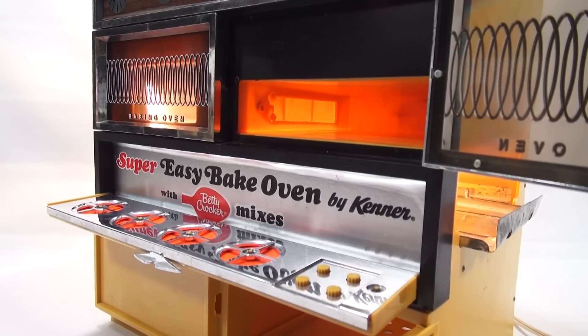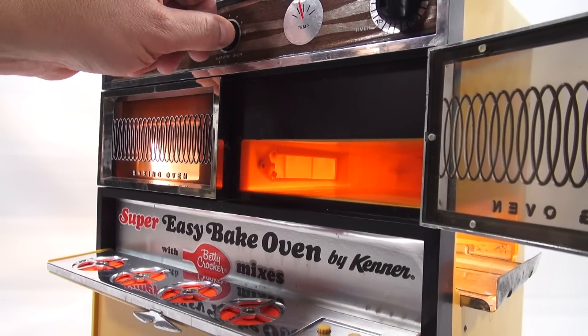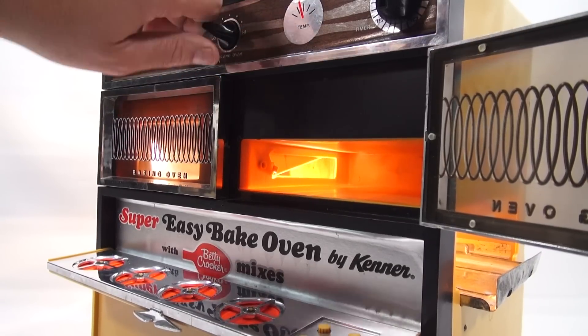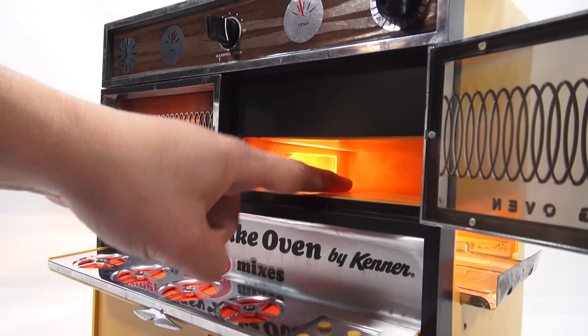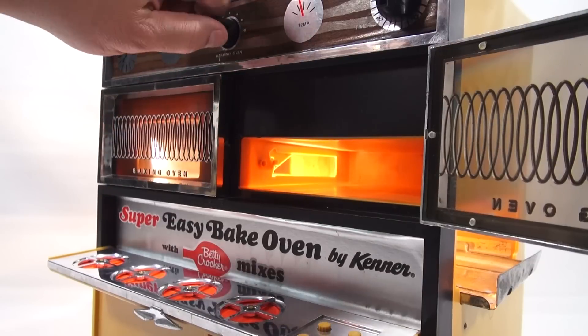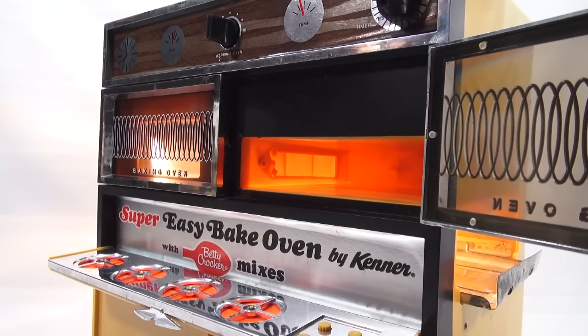Now we're looking inside that warming section. When I'm adjusting the knob on the top, it is going to open and close a little lever in there. So now this becomes a place where that top bulb can warm this upper section. So I can close it now because I don't really need it, and then let's take a look inside the oven a little bit more.